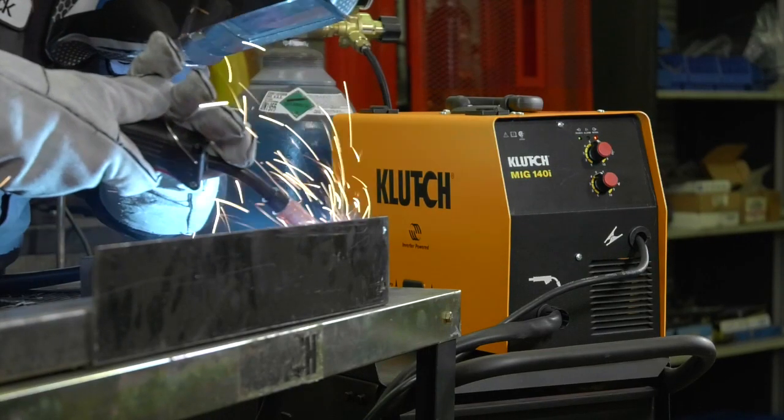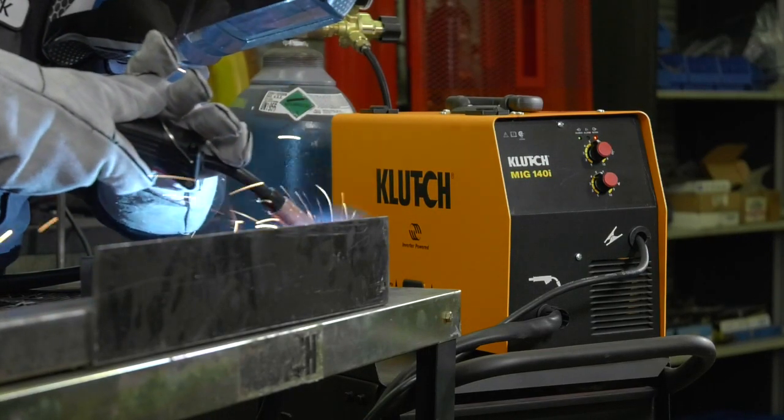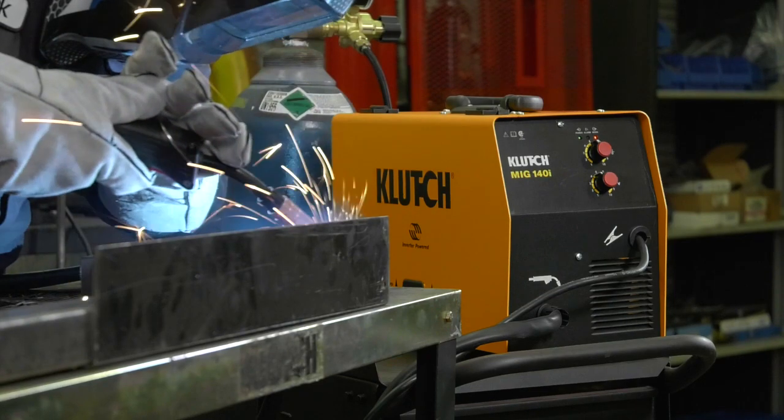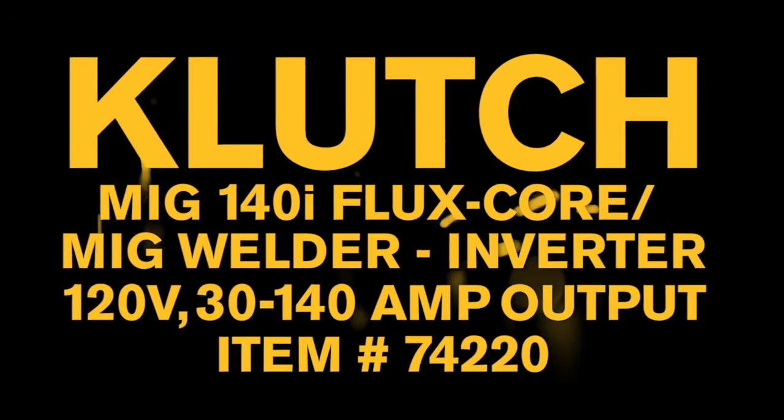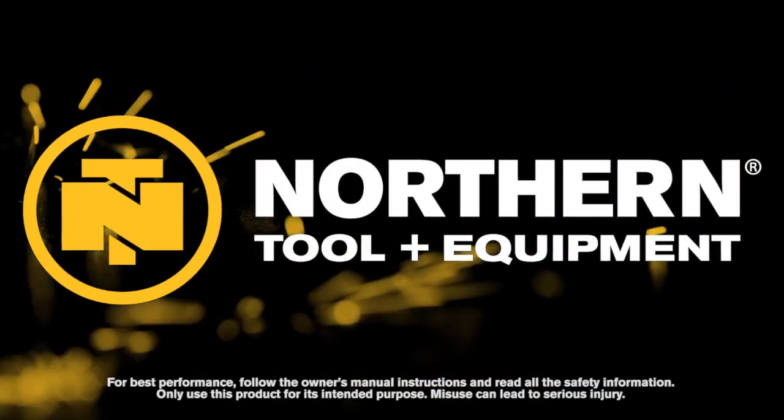Get versatile flux core and MIG welding power with this MIG 140i welder from Clutch. Only at Northern Tool.